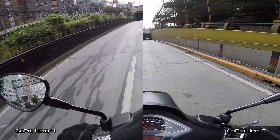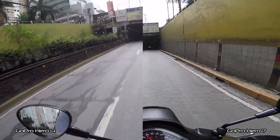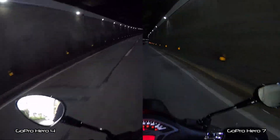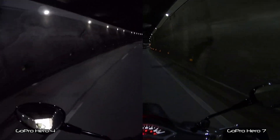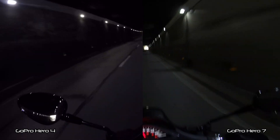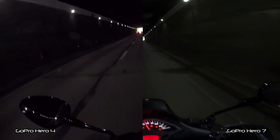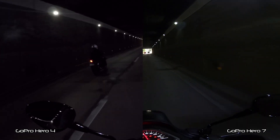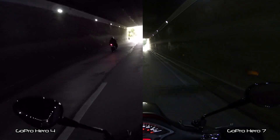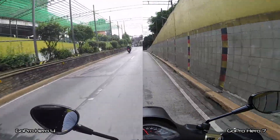For this test, we are going to do a low light test by passing through a tunnel. Let's do this. How is it looking guys? This is a low light test of the GoPro. How does it compare with the Hero 4? This is the Hero 7 — not total darkness, but low light. And transition to light.